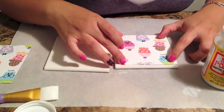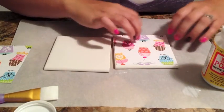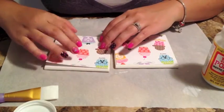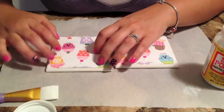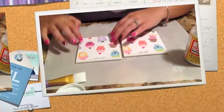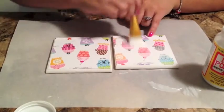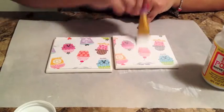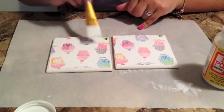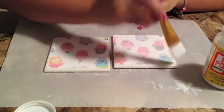Now go ahead and center your picture or scrapbook paper over the tile. As long as the Mod Podge is still wet, it's pretty easy to move around the piece of paper or the picture. Next, add a generous amount of Mod Podge to your paper — this seals it and keeps it in place. I would suggest letting this layer completely dry and adding a second coat.